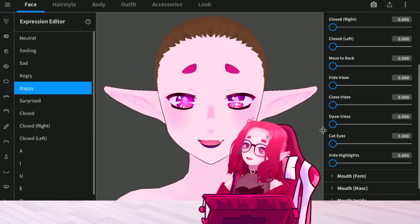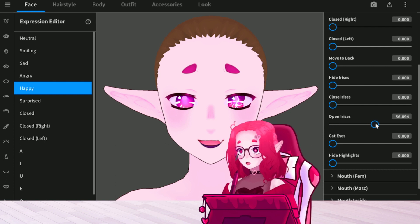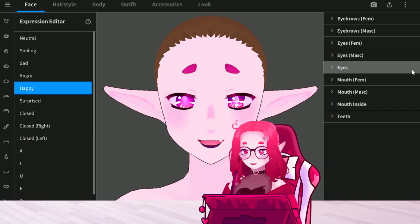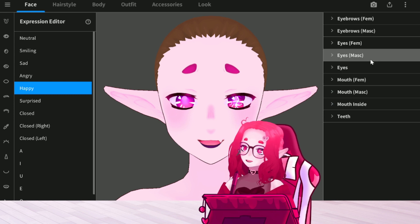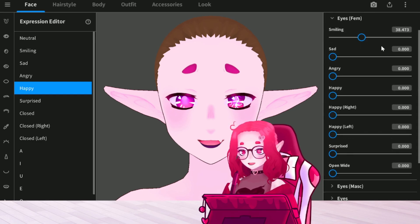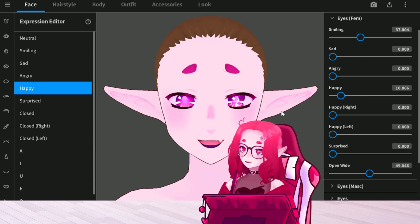Whenever you're doing sad or happy, I usually try to open the iris a bit, which just makes it a bit bigger. Because people say that your irises get bigger whenever you see something you like or whatever it is. We're gonna try pushing this a bit more — I think that looks pretty cute, right?